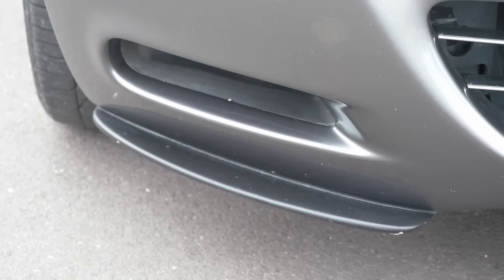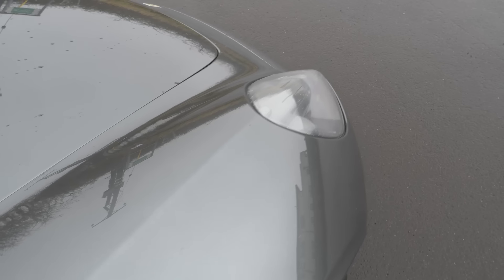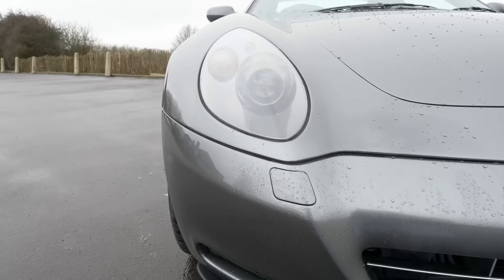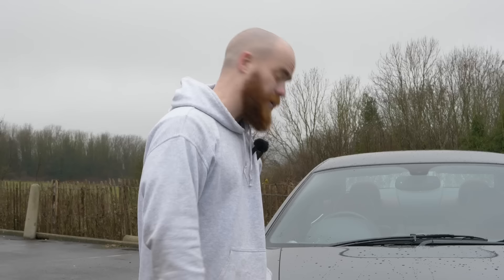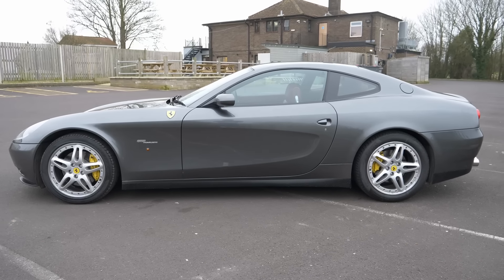When you spend time with this car in person there are details that don't come through on screen — these wonderful raised wheel arch bulges coming down into the lights with a sharp crease on top, and the point at the end looks like torpedoes from certain angles. I could spend all day looking at this car. The bottom line: I think the 612 Scaglietti looks tremendous. Now let's get into those back seats and see how practical this car is.